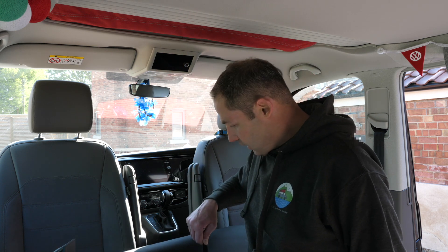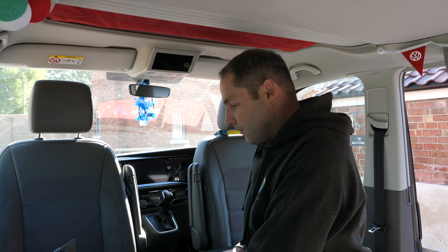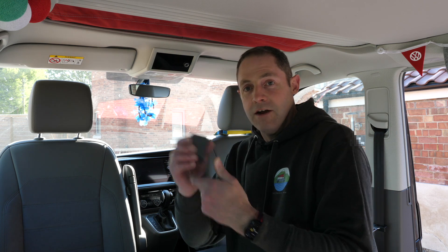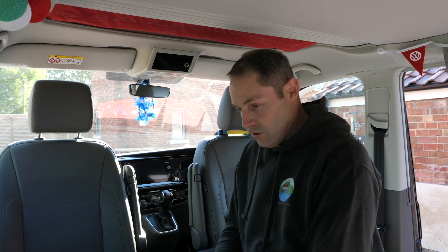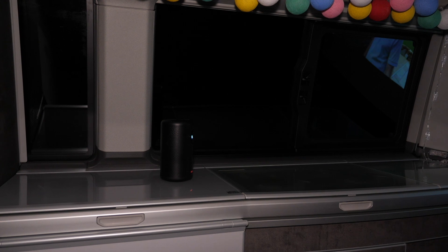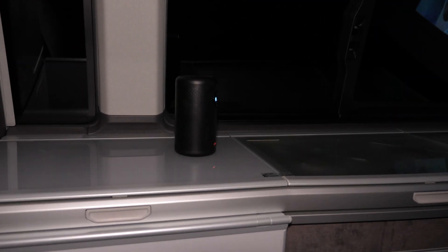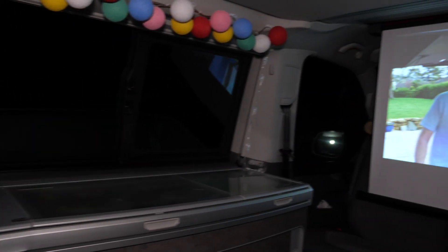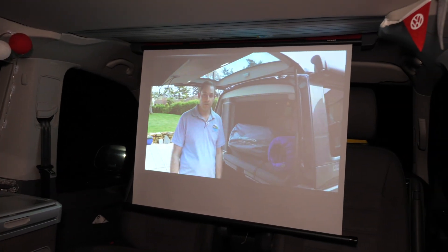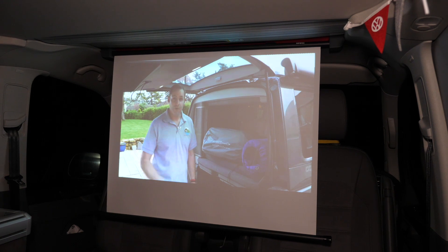We just think it's a fantastic idea, very innovative, works really well — dead small and easy to carry around with you so you've got no issue making sure you've got them with you and the screen ready to go whenever you like. Just to give you a bit of a feel of how this is set up, we've got the Nebula just on the top of the fridge there and as you can see we've got the screen set up and it projects beautifully.